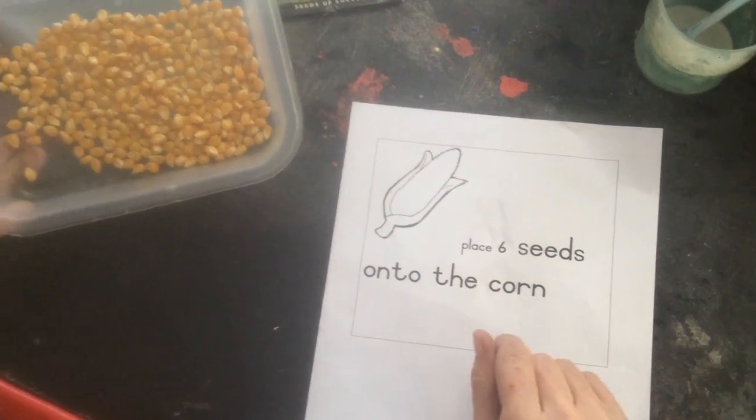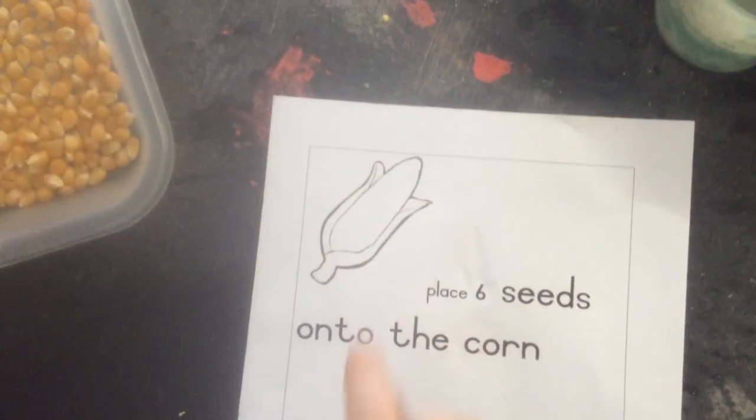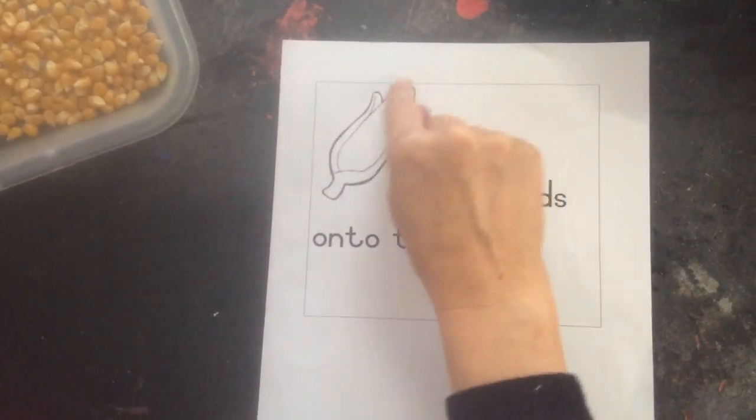Here's your millie, and on my paper it says six, and what it's saying is place six seeds onto the corn. Not around the corn, or on the outside — on the corn, but onto the corn. And that part is your corn.